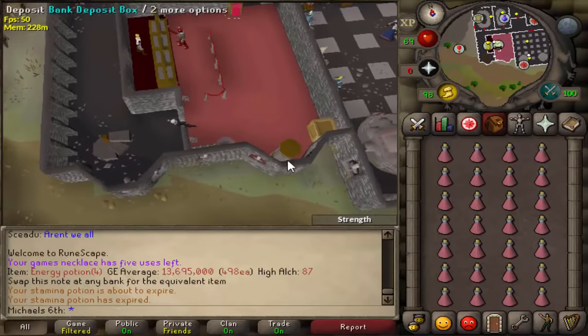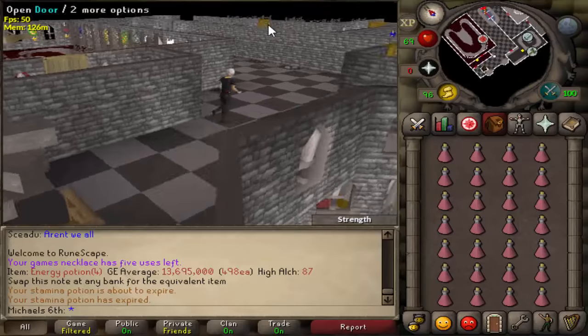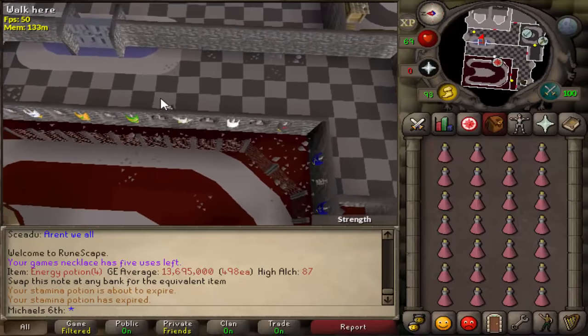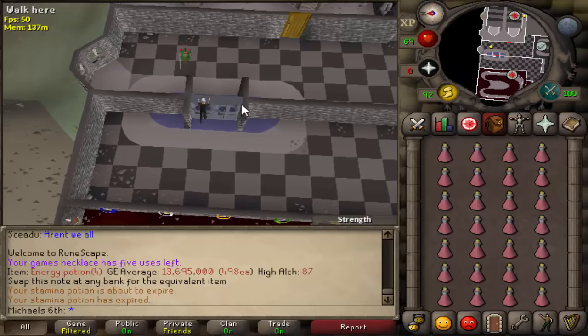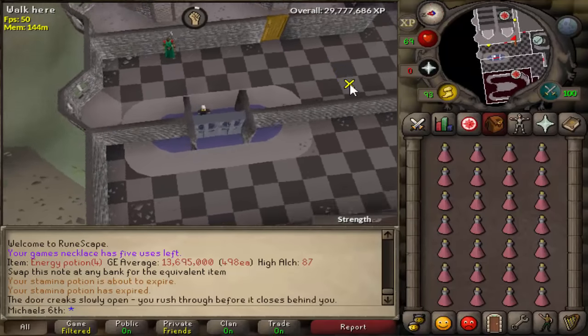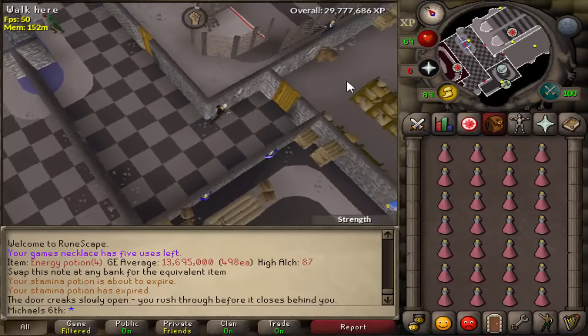First you enter the Warrior's Guild and go to the bank to get the right stuff out. Then we run to the back and push this door open. You don't need to have any requirements for this door.